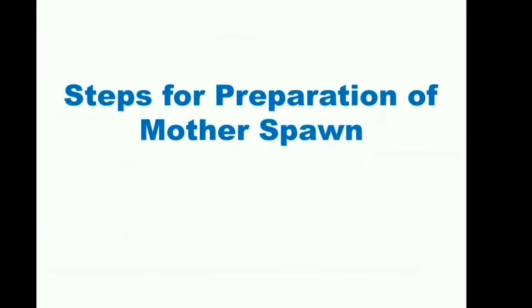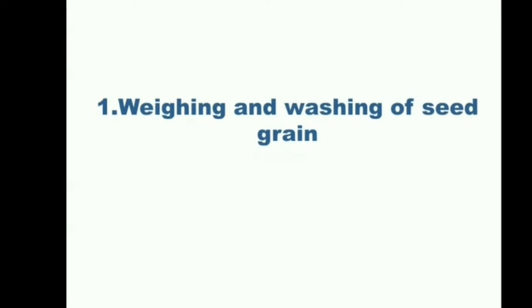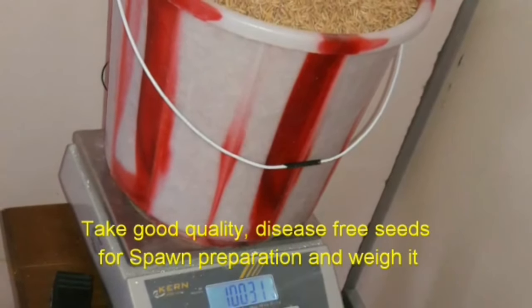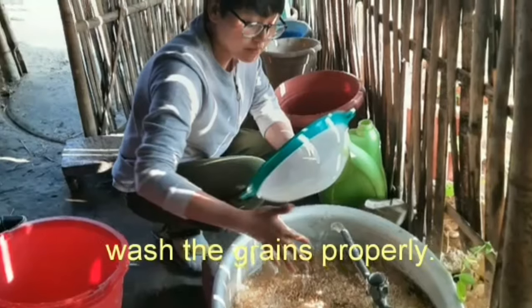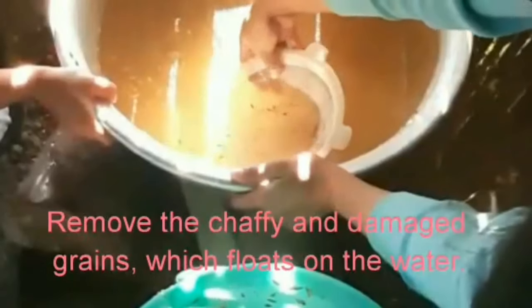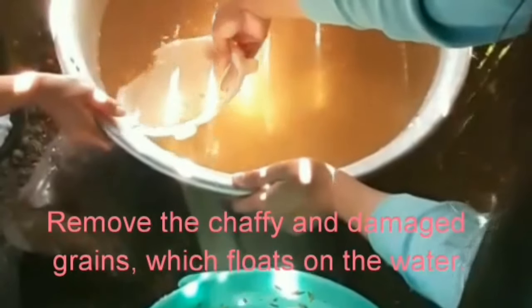Steps for the preparation of mother spawn. Step 1: Weighing and washing of seed grain. Take good quality, disease-free seeds for spawn preparation and weigh them. Wash the grains properly. Remove the chaffy and damaged grains which float on the water.